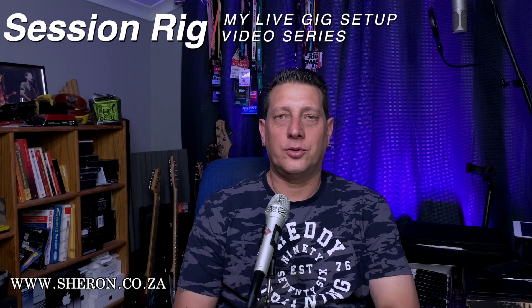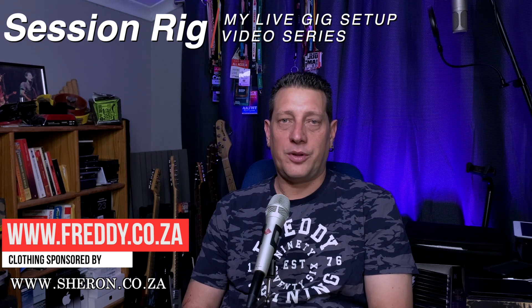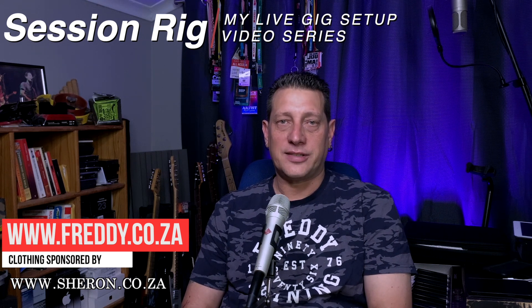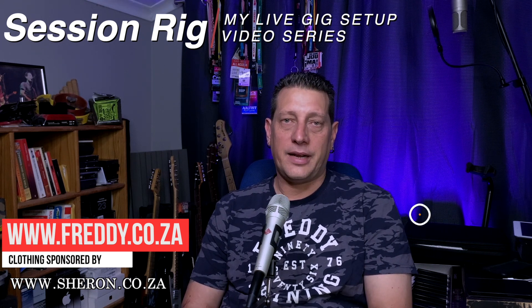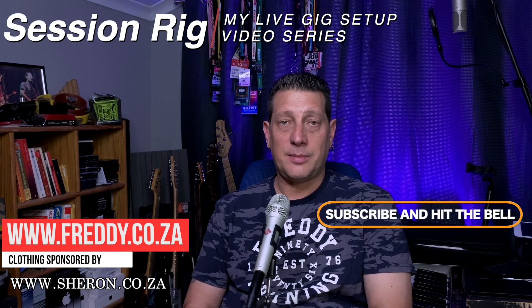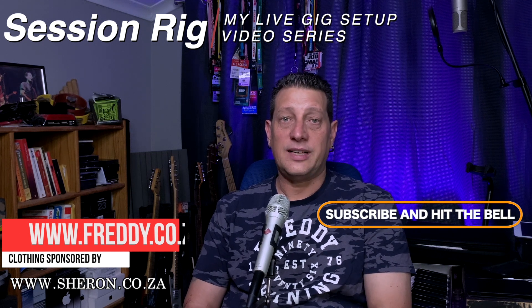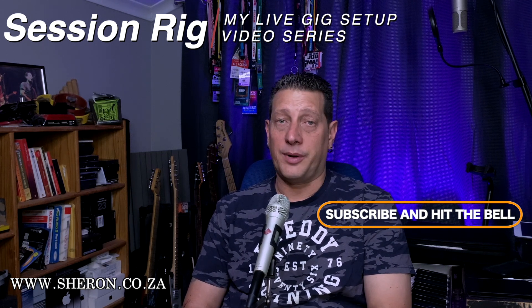Hello everybody and welcome back to another video in the series of my live gig setup. Today I'm going to share with you my setup for an average session gig — band gigs, theater, etc. Although the same setup can work for me when I'm playing bass or even drums, today's setup is going to revolve around my guitar playing.